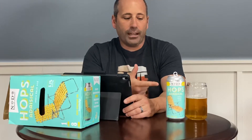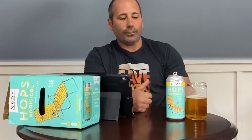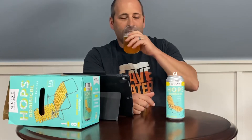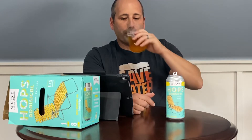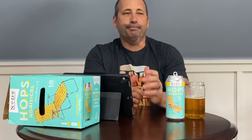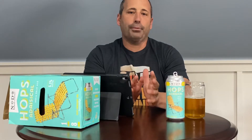They're supposed to brew this year-round now. This is the type of beer I could see getting on draft at an outdoor restaurant — seafood-type food, you know. It's easy, easy, easy to drink.